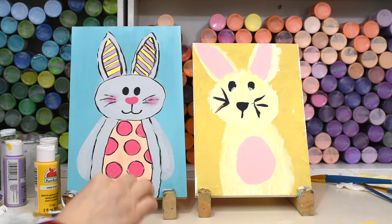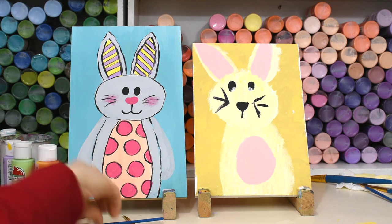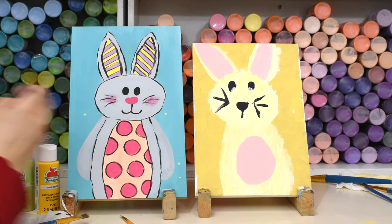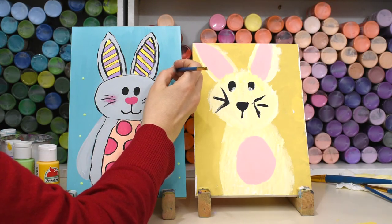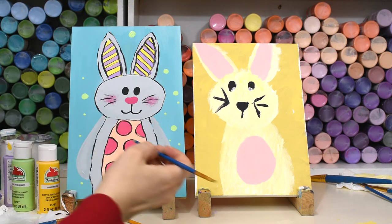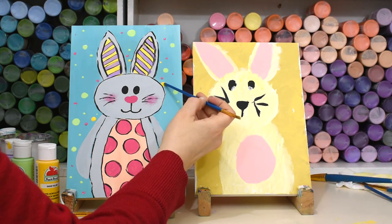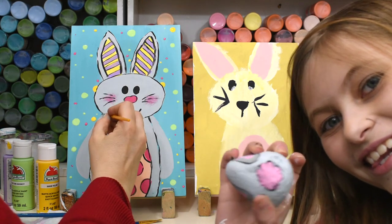Let's paint some cute little dots around them in green. If you don't want to paint the lines on your bunny, you can always use a Sharpie marker and paint them on that way too. Oakley's showing you another bunny we did today — painted on a rock. Is that fun? His face looks a little weird, but he's cute. Give him some cute little paws.